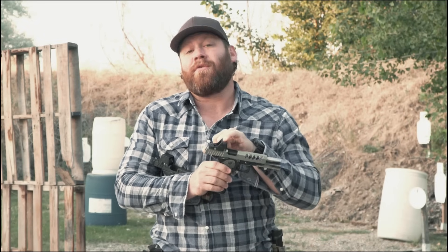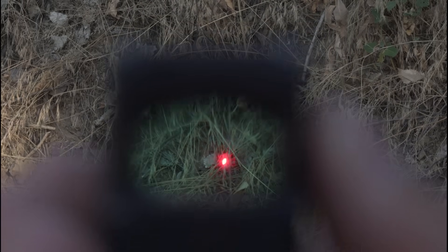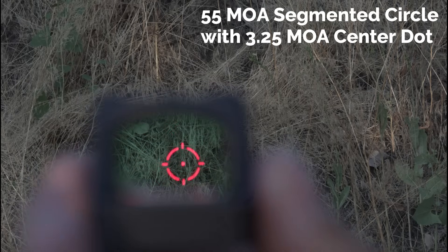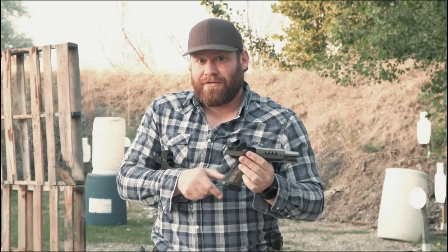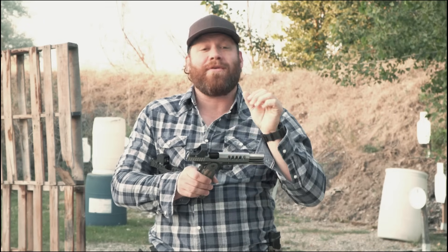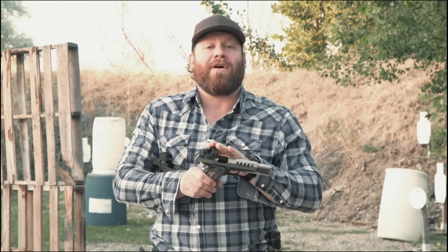The RMR HD has an additional reticle option. You have a 3.25 MOA center dot adjustable for brightness, and you also have a 55 MOA segmented circle. The owner's manual has specs for how far apart everything is. You can independently adjust the two — you can make one brighter than the other. It's pretty wild what you can do, but that's only available in the RMR HD.